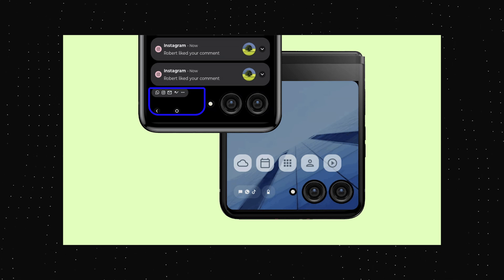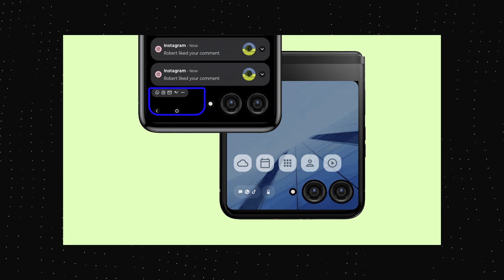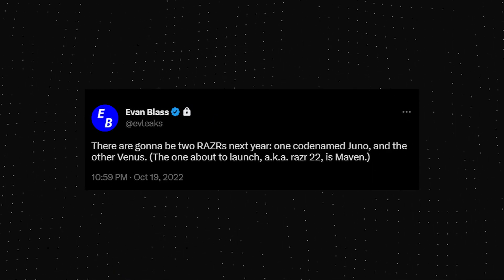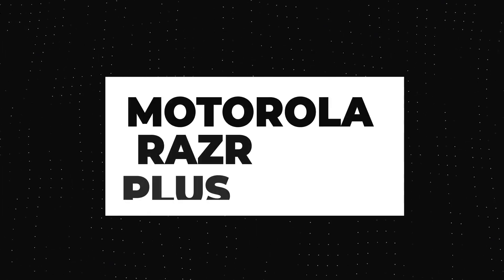Back in February this year, we got some renders of the upcoming Motorola Razr where we saw that large outer display. We already know that this year Motorola is not launching just one Razr phone, but instead two Motorola Razr phones. There are also reports that the one with a large outer display is launching as the Motorola Razr Plus.